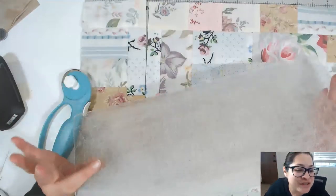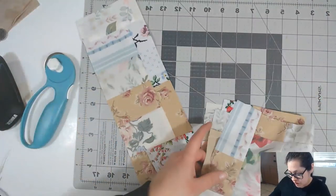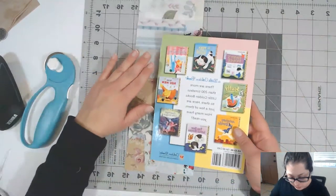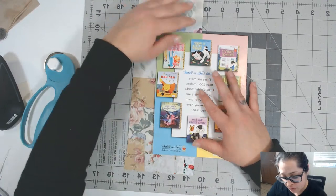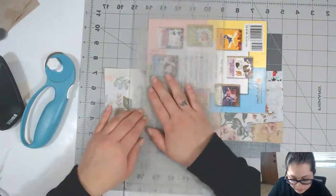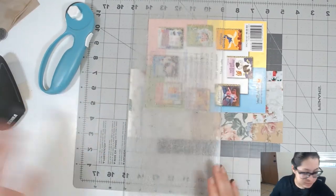I'm too cheap to buy the quilting ruler, so I use my Sizzix plate. I have a quilted fabric material in my shop if you're interested in purchasing it — I also have videos on how to make it. We need about a one-inch space below and a one-inch space above. I'm glad I got this cutting board — I never had one before but started working a lot with fabrics and it's just a lot better.